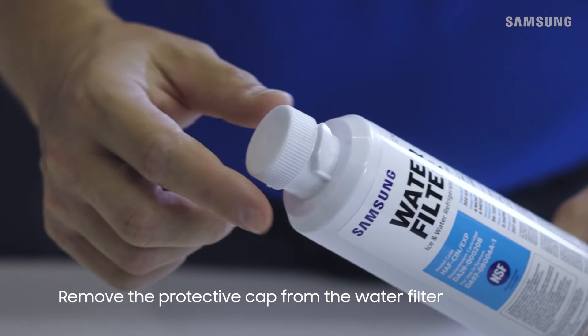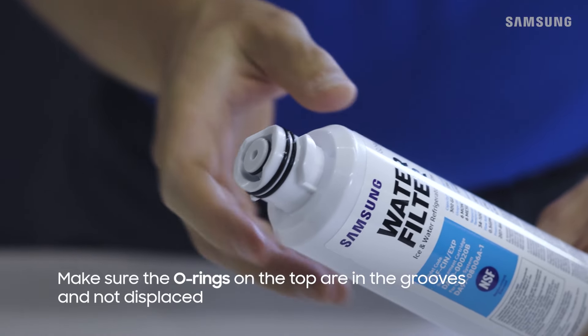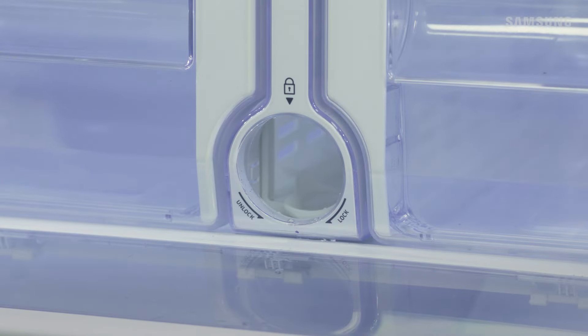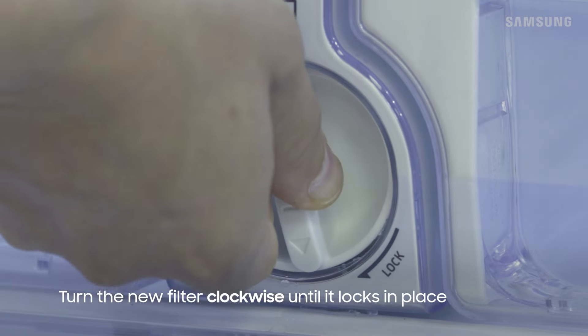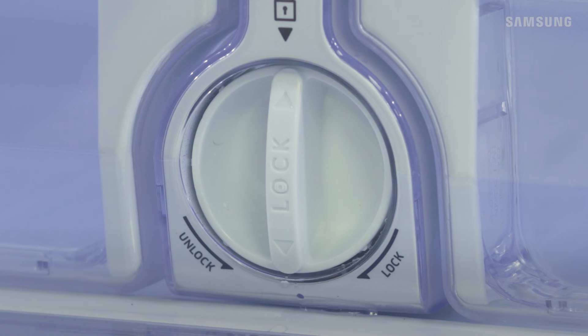To replace the water filter, first remove the cap from the new filter and ensure the rings on top are correctly in place. Insert the new filter and turn it clockwise until it locks into place. You'll know it's locked in place when the lock symbol lines up with the arrow.